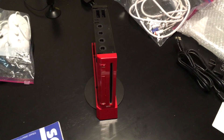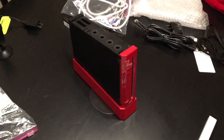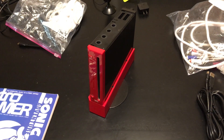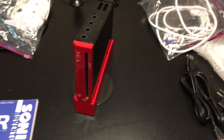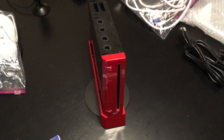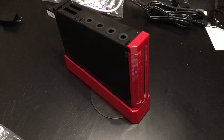Hey guys, SuperRetroKid here. I just thought I'd make a video about my Wii Dual. The Wii Dual is a recent project by Citrus3000PSI where he took the GC Video HDMI mod and adapted it to be an internal mod for the Nintendo Wii.